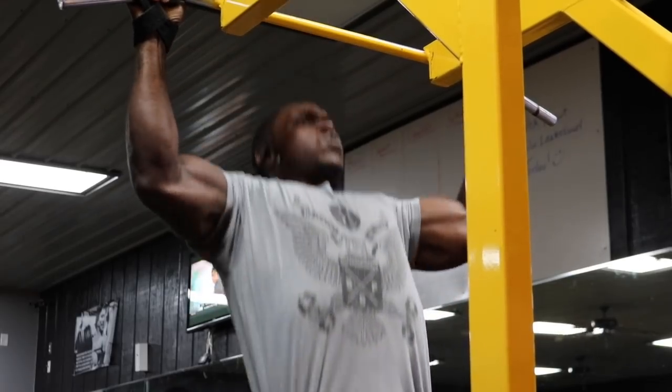Our first exercise is the weighted pull-ups. Now before I even start — if you cannot do a pull-up, go ahead and go to an assisted pull-up machine. It is perfectly fine if you have to start off there. Do not get discouraged; we all have been there at some point in our fitness career. Go to the assisted pull-up machine so you can still make it challenging and stay in the same rep range as those doing pull-ups with body weight and added weight.